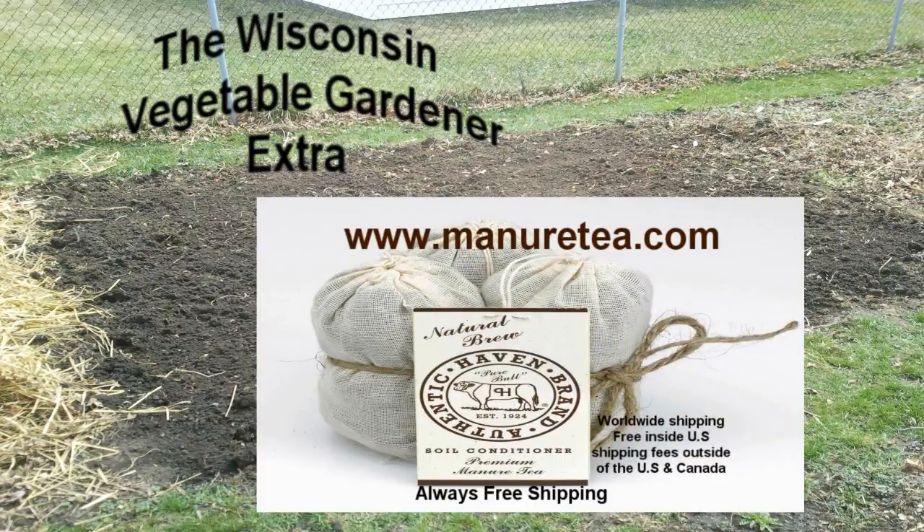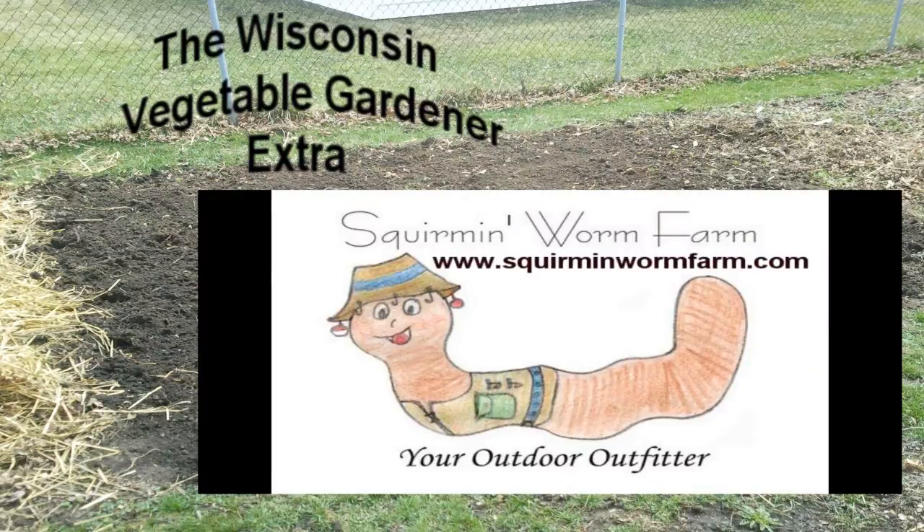ManureTea.com, Authentic Haven brand — 100% natural soil conditioner for the home garden. Squareman Worm Farm, organic farm and gardening supply located in Columbus, Wisconsin. SquaremanWormFarm.com.